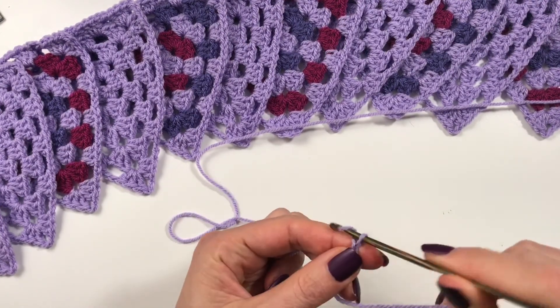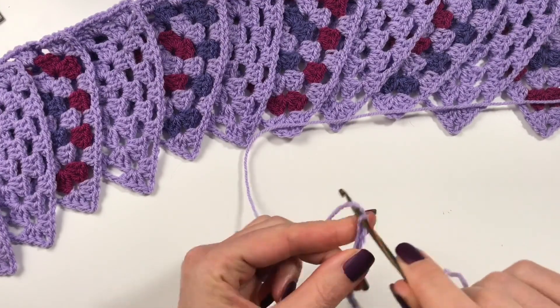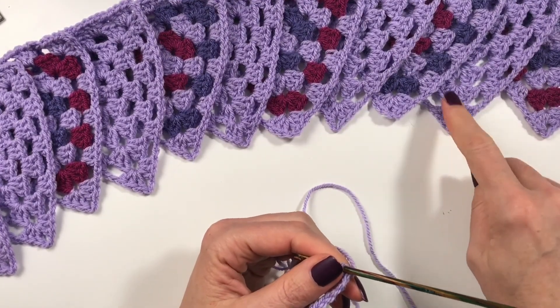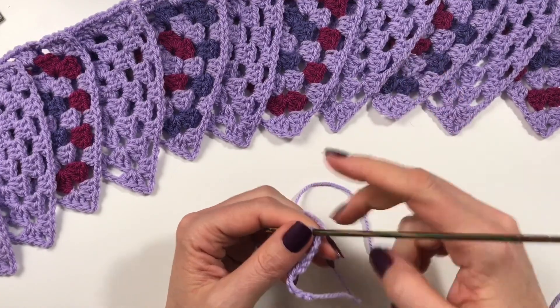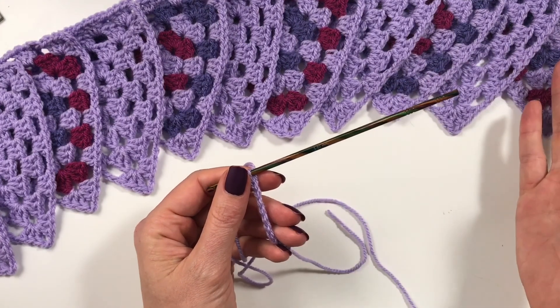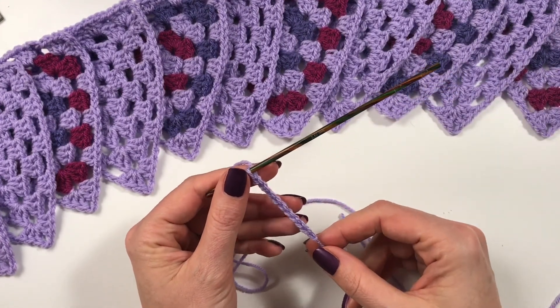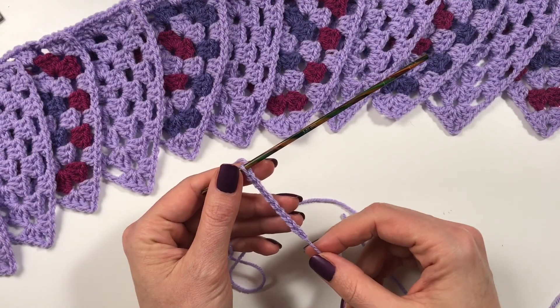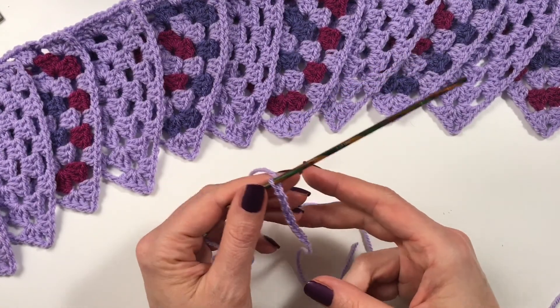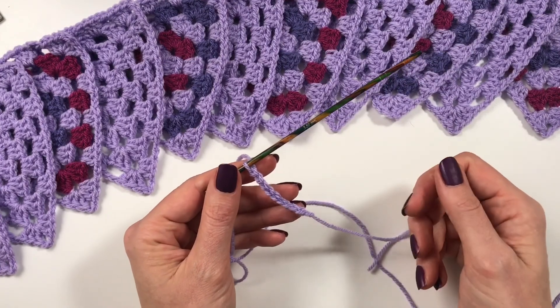I have used wisteria, violet, and boysenberry. The video for the triangle came out a couple of days ago, so make a chain of 200 chains — I will see you when you have that.